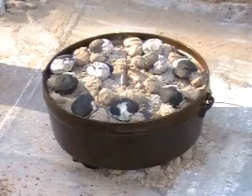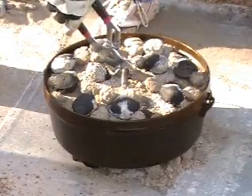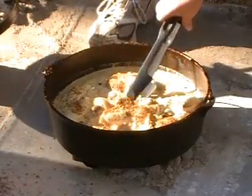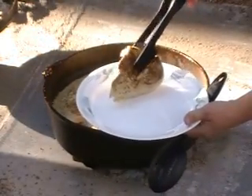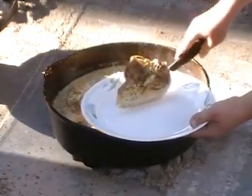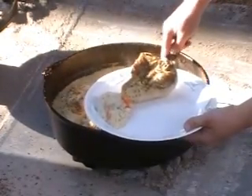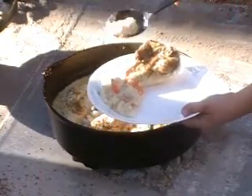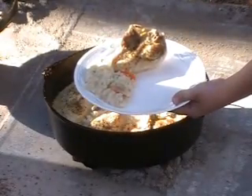We've had our baked chicken and rice on the coals for about ninety minutes now. I believe it's all ready and we're going to dish it up here. Get some good chicken, put that on the plate right here. Dish in here, get some of our vegetables and our rice. And that looks real good. So that's our baked chicken and rice in our Dutch oven.